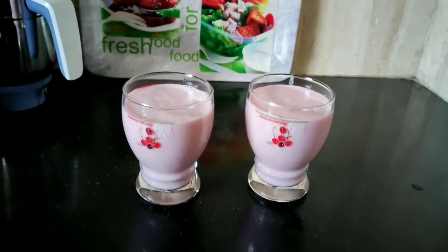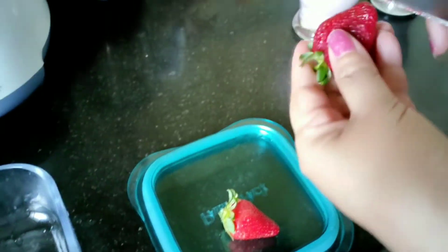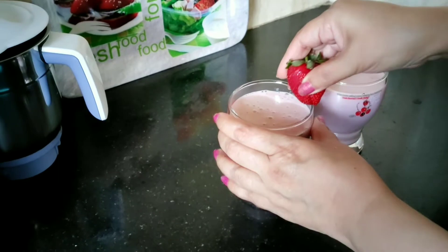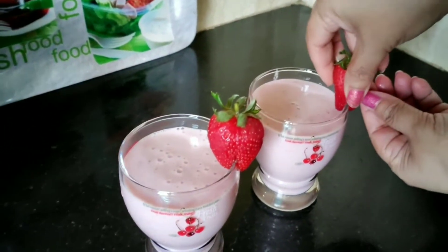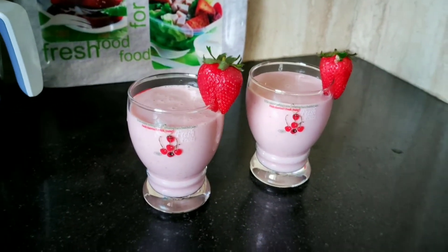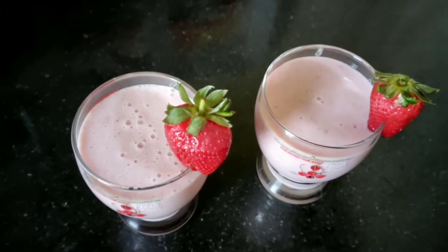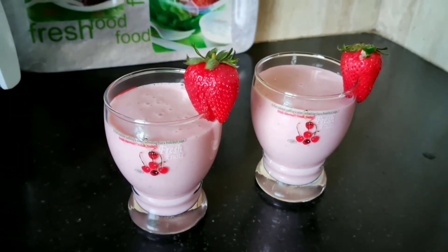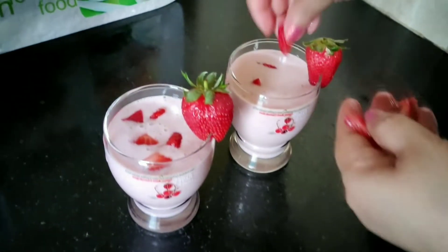Now the strawberries that I had saved — I am going to make a slight slit into these and place them at the outer layer of each of these glasses. And ta-da, your summer drink, your strawberry milkshake, is ready to be served! If you have any leftover strawberries, you can cut them into small pieces and use them for garnishing.